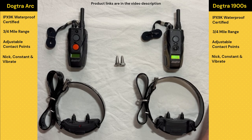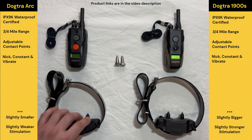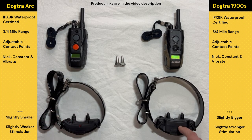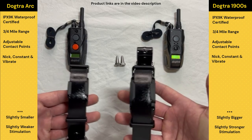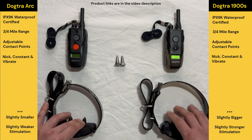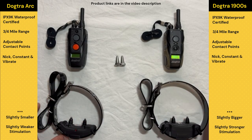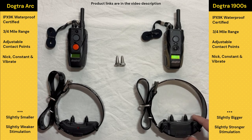As far as differences go, the first difference is going to be size and shape. The ARC is a little bit smaller and thinner, while the 1900S is a little bigger, bulkier, and heavier. Even from the side here you can see there is quite a jump. That's always one of the first things I'm thinking about because I've worked with golden retrievers ranging from 40 pounds to 100 pounds.